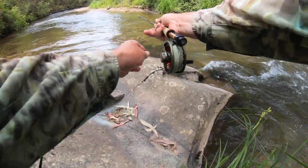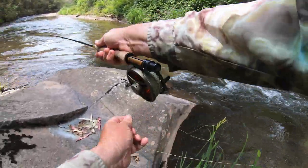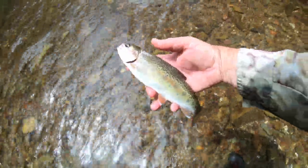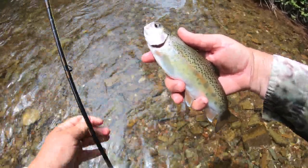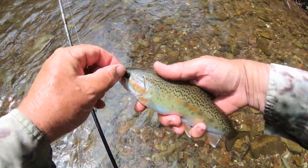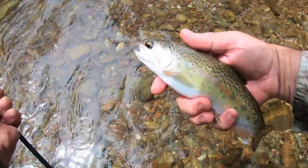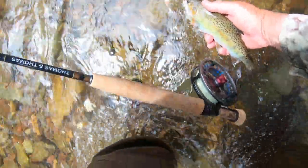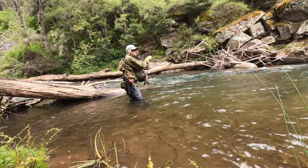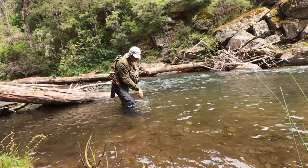I spent another half hour or so fishing with Peachy's gear and found it really engaging. It'll take me a while to get my head around the casting, but once my fly was in the water I could feel just how effectively I was fishing. I caught several more fish — none of them big, but all great fun on that gear. It'll take me a while to reach Peachy's level of proficiency, but it's a journey I'm looking forward to. Be sure to check out Peachy's YouTube channel for more detail, and if you search Euronymphing you'll find a whole world of online resources. Be warned — it's highly addictive. Tight lines.